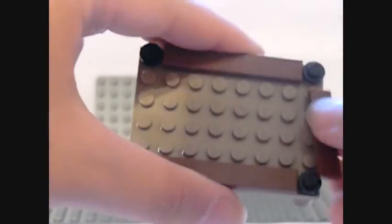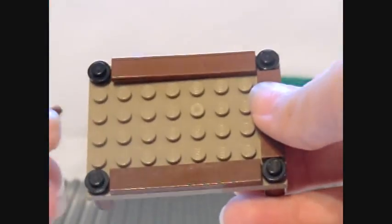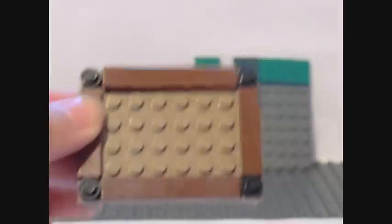Like that. Then fill in the ends of the table with the 4x1 brown pieces. Once you've done that, all you need to do is fill in the table.